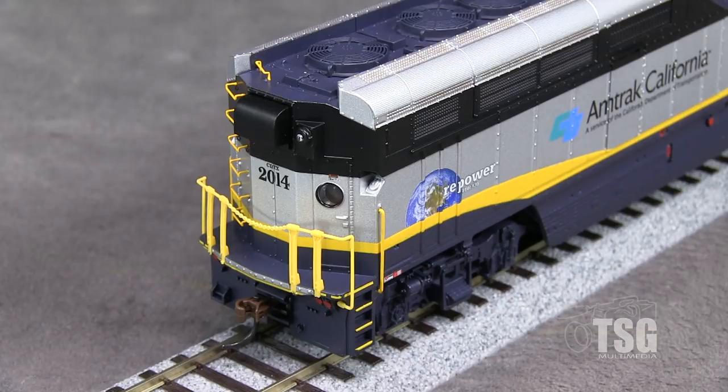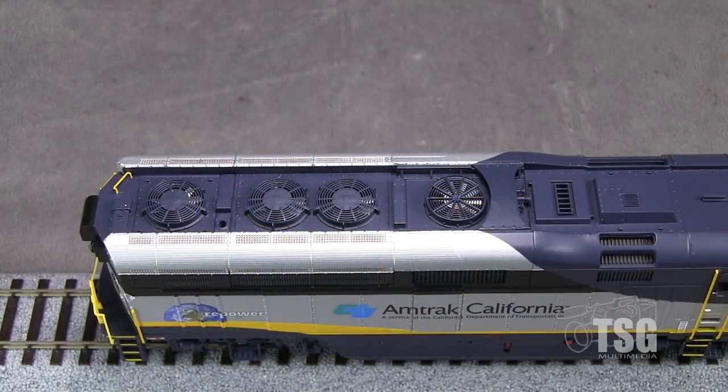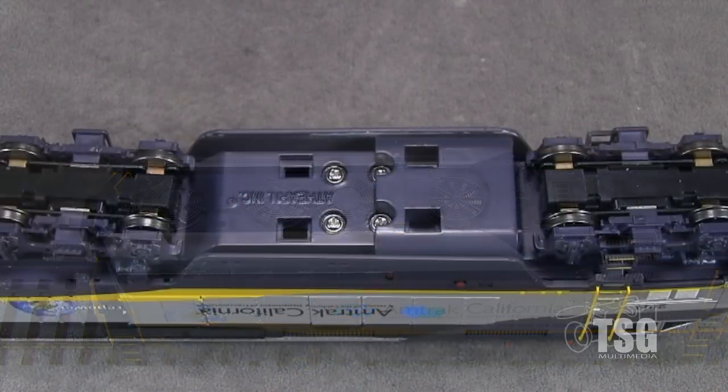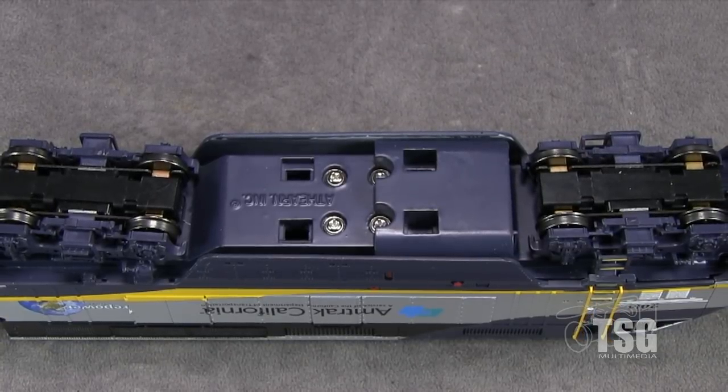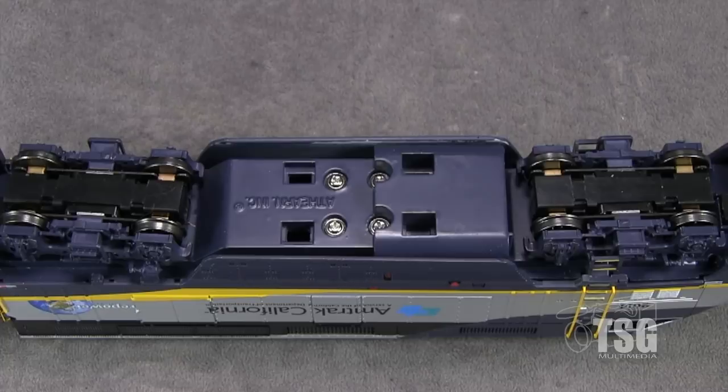The model has McHenry plastic couplers on both ends, both couplers at their correct height according to the Kadee height gauge. On top, the model has see-through fans with blade detail. Underneath, all the axles are powered and all the wheels pick up current. All the wheels are in gauge according to the NMRA standards gauge.